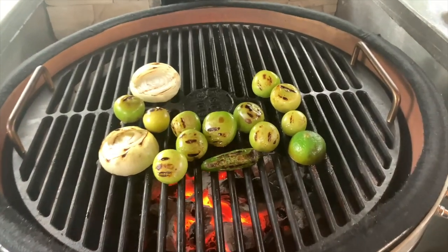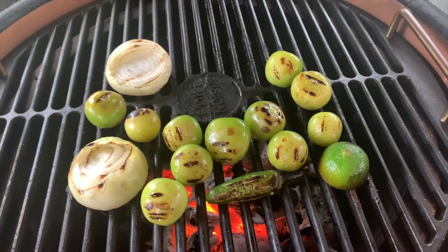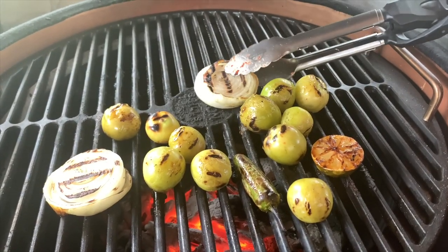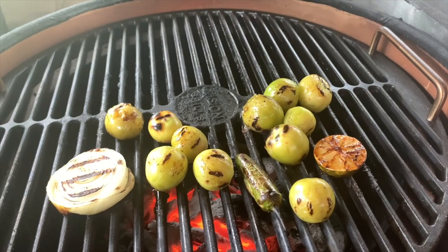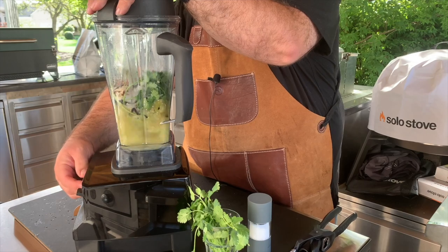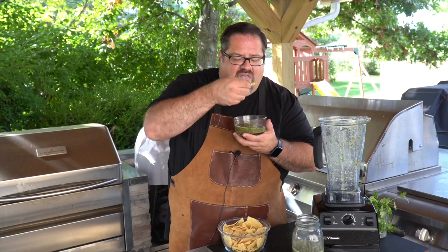Fire roasted tomatillo salsa has been our go-to this past summer and fall ever since we planted a swath of tomatillos in our garden. We fire roast the onion, jalapenos, and the tomatillos on the grill, and it's changed the way that we do Mexican food. We've even got a recipe video out on this one, so check it out if you're ready to up your salsa game.